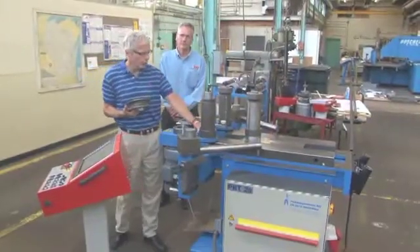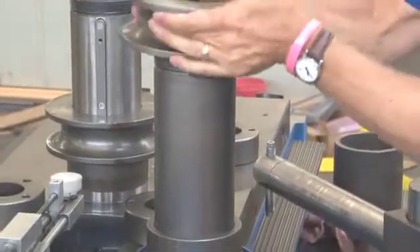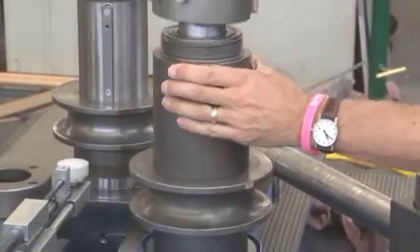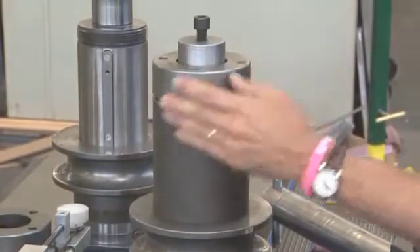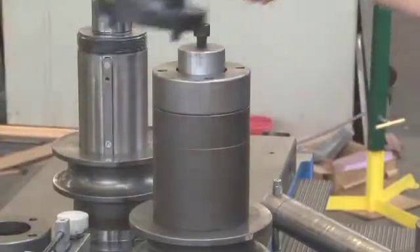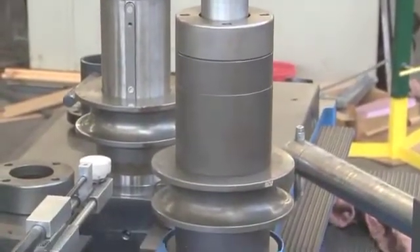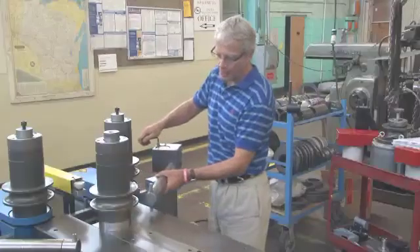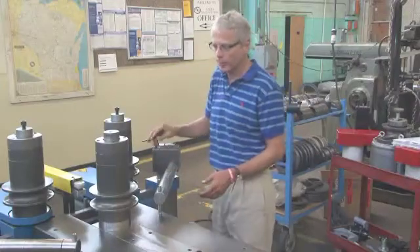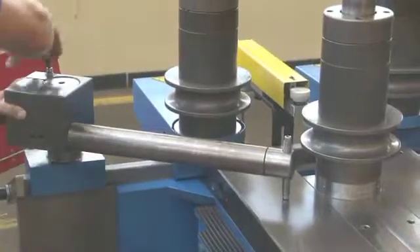Another nice feature of the machine is the tooling is very modular. This is just a spacer, and this is an inch-and-a-quarter tube roll. It just drops in, then we put more spacers in and put the cap on. That is how you set up one roll — we use the same spacer underneath for each of the other two. Once we have the tools on, we adjust the support arm. You can eyeball it in the beginning. This will support your part, and as it's bent, it has a natural tendency to dive down, so this keeps it nice and flat as it comes around.